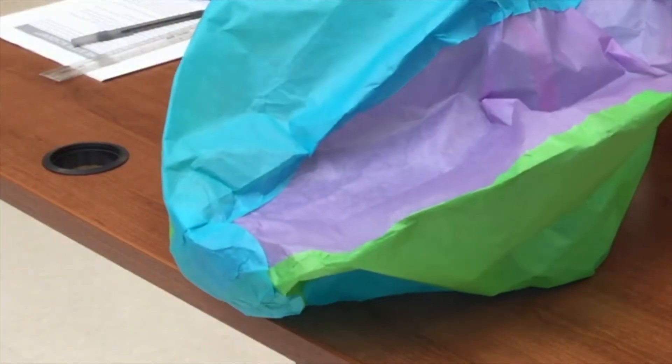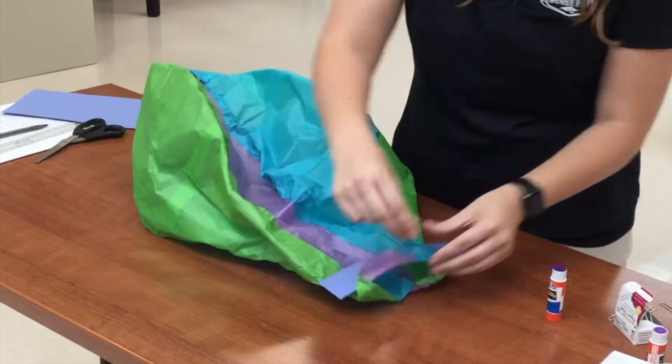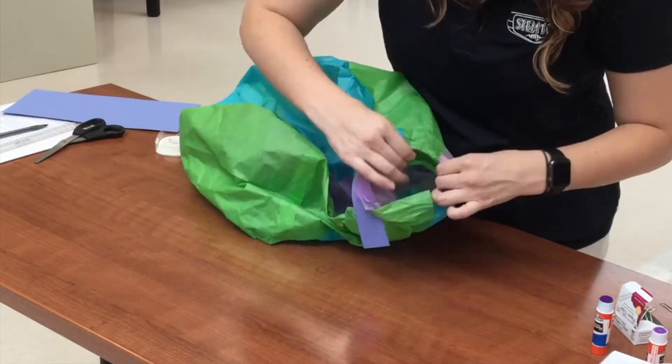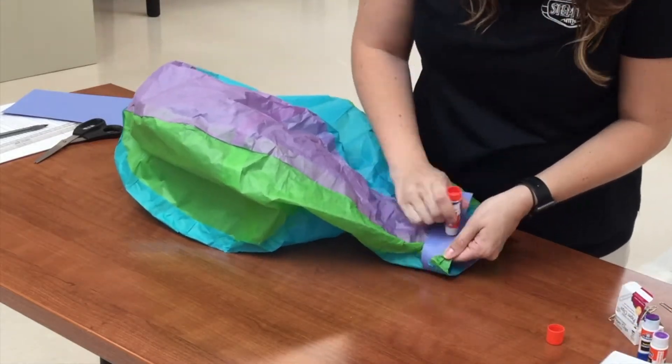You'll cut a circle out of a scrap piece of tissue paper to use as a top, and pieces of construction paper for the mouth. The mouth keeps the balloon from ripping when you place it on the launcher, and it provides enough weight to keep it from flipping over when it's launched.